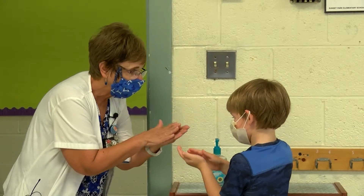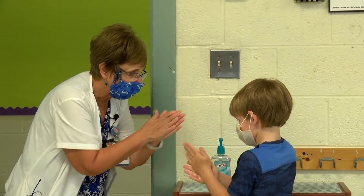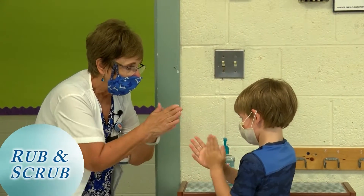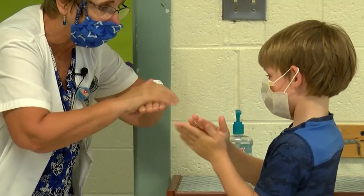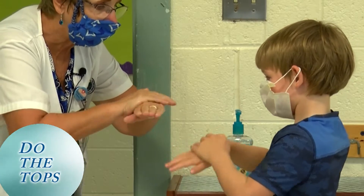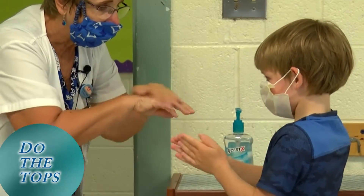Good job. Now follow with me. First thing we're going to do is rub our hands together — it's going to be wet. And then we have to rub and scrub just like our hands at the sink, the tops of our hands. Do the tops on one side and the tops on the other side.